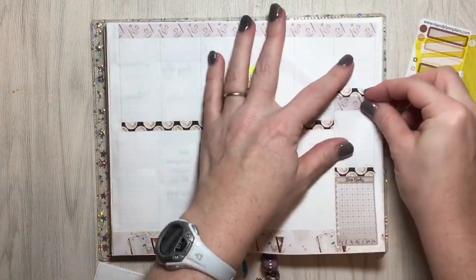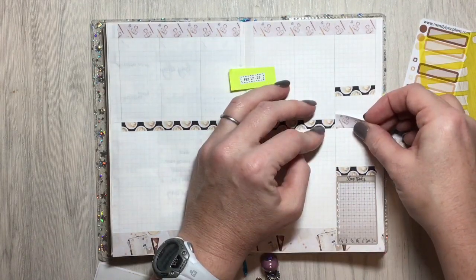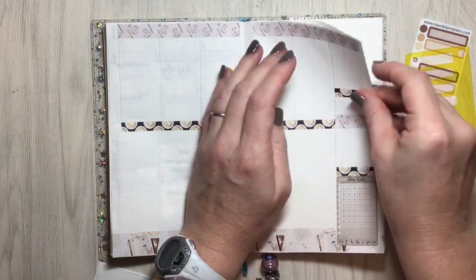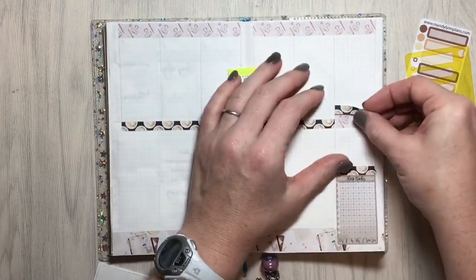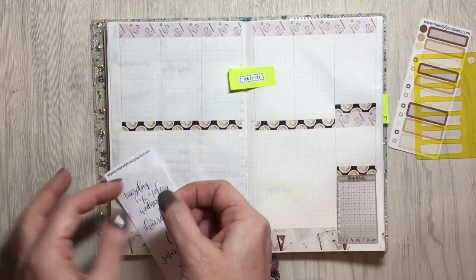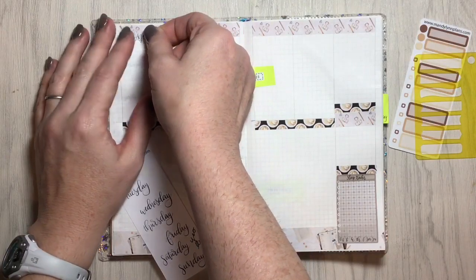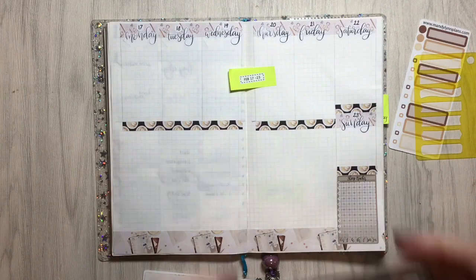I wanted to lay that sleep tracker down before I laid the washi down. I decided to give myself a little more room on Saturday for extra to-dos — I really don't do many to-dos on Sundays. Pretty much the only thing I mark on Sundays is church and one or two things I want to get done, so I do my best to leave that day open to spending with my family. This is a really old sampler from Amanda — the original cousin size script stickers — and then of course some date dots.